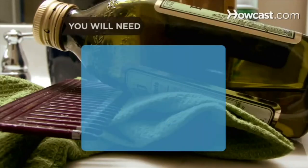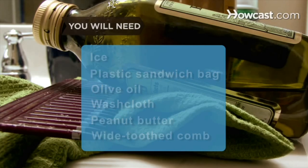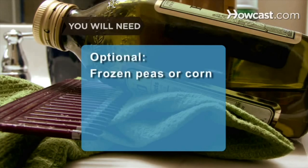You will need ice, a plastic sandwich bag, olive oil, a washcloth, peanut butter, a wide-toothed comb, shampoo, and conditioner if you use it. Optional: a bag of frozen peas or corn.